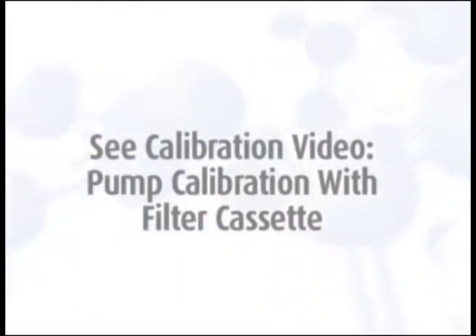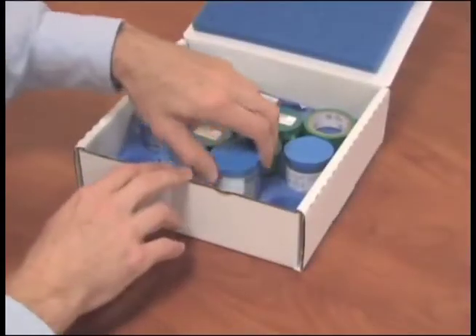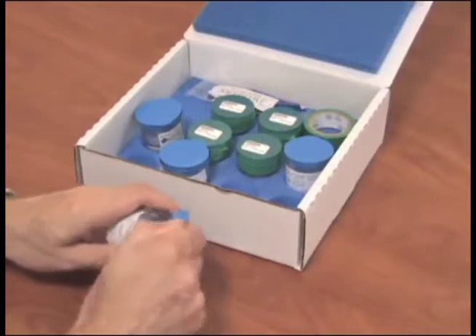If you need assistance with calibration for this method, please see the calibration video titled 'Pump Calibration with Filter Cassette.' To begin sampling, the pumps must be fully charged. If the pumps have not been fully charged within the past 48 hours, you must recharge the pumps prior to sampling.